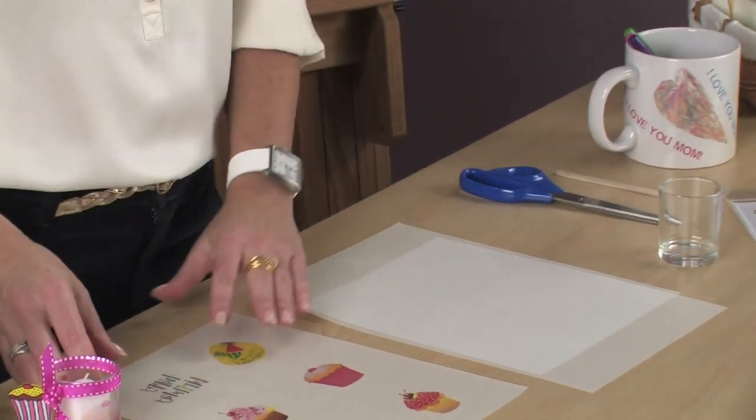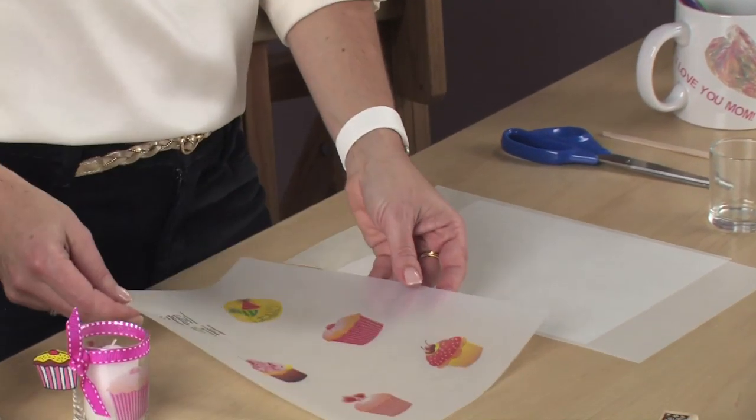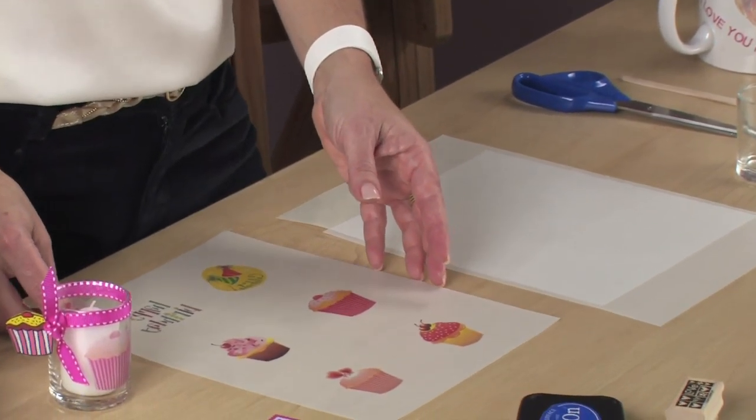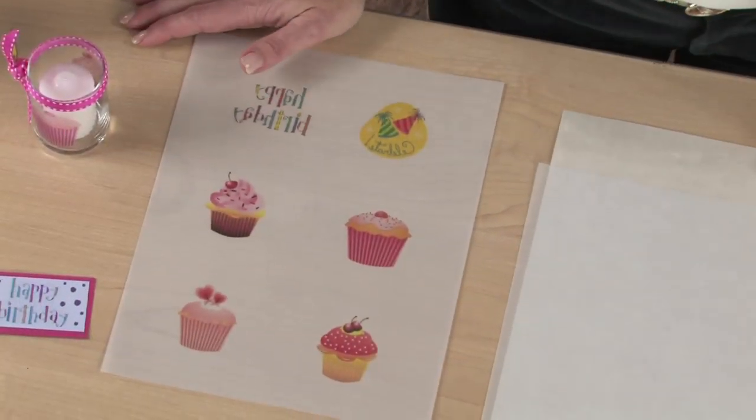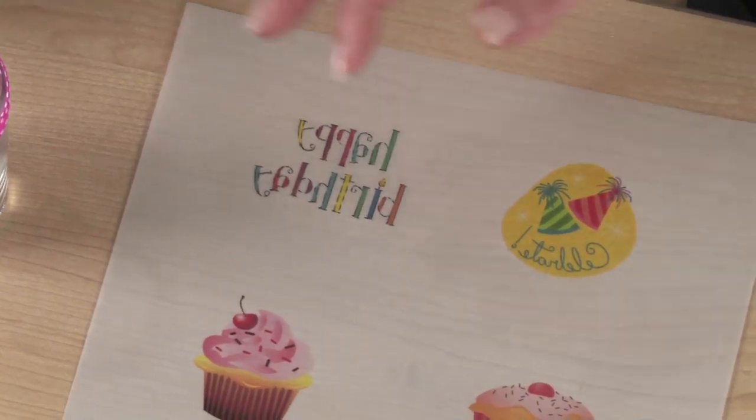Begin by printing on the matte side of the frosted film. This film is both laser and inkjet compatible. Be sure all your designs and text are created in reverse or they will appear backwards when applied.